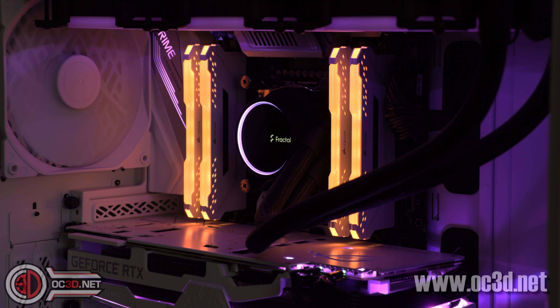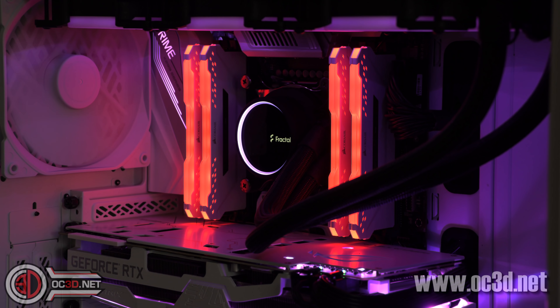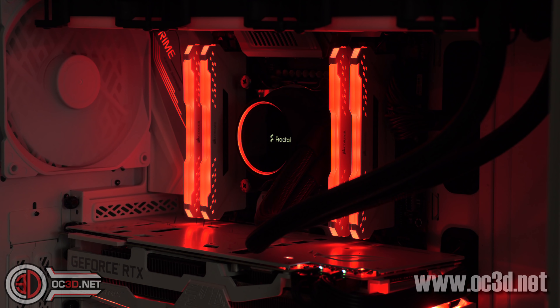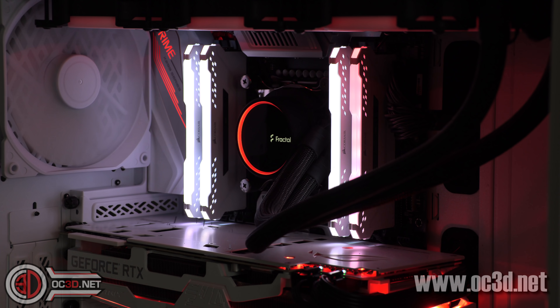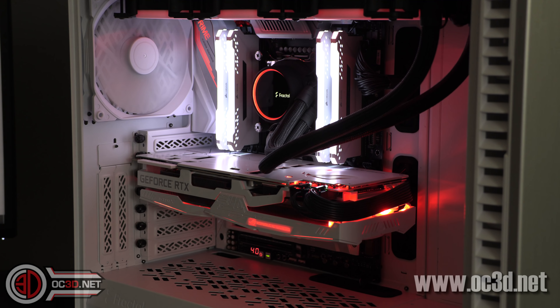Obviously, if this was going to be mine, it would be very simple in that I would like red LEDs. But then I might even mix it up with some white accents going on in there as well, or maybe even go back and change the memory to white to work against the other red lights. Either way, I obviously like red and white and I'd like to have a little bit of a mix.